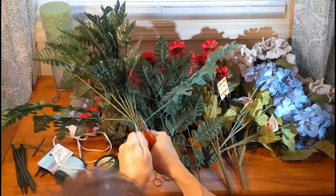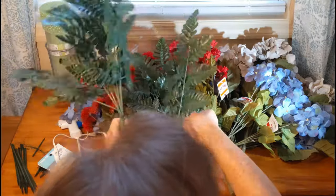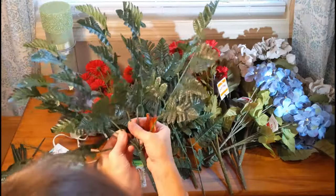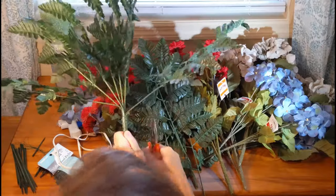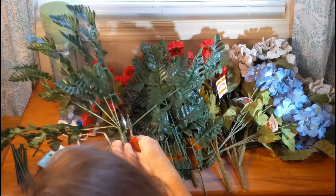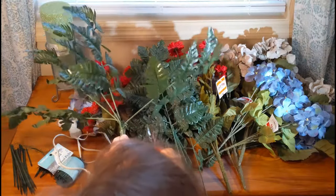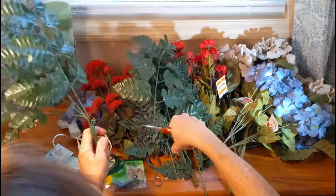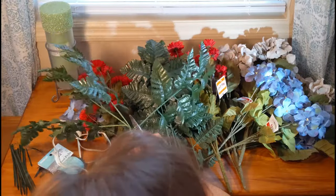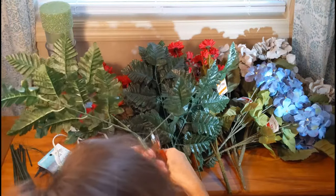Making floral arrangements yourself isn't necessarily cheaper than buying one — it can actually be more expensive depending on where you're getting your artificial flowers and whether you're catching a sale. But I like to make it myself because for me it's therapeutic. It's just one thing I can still do for my husband, and it's a time to reflect and think about him — it just helps me heal.